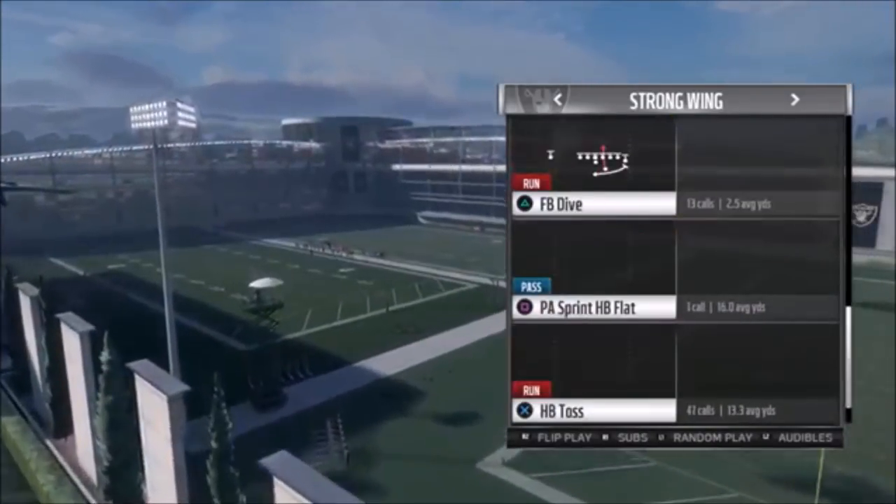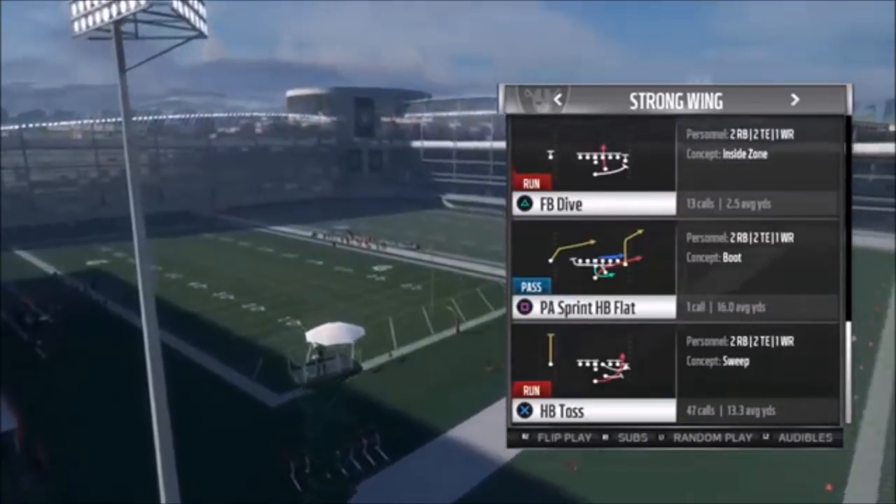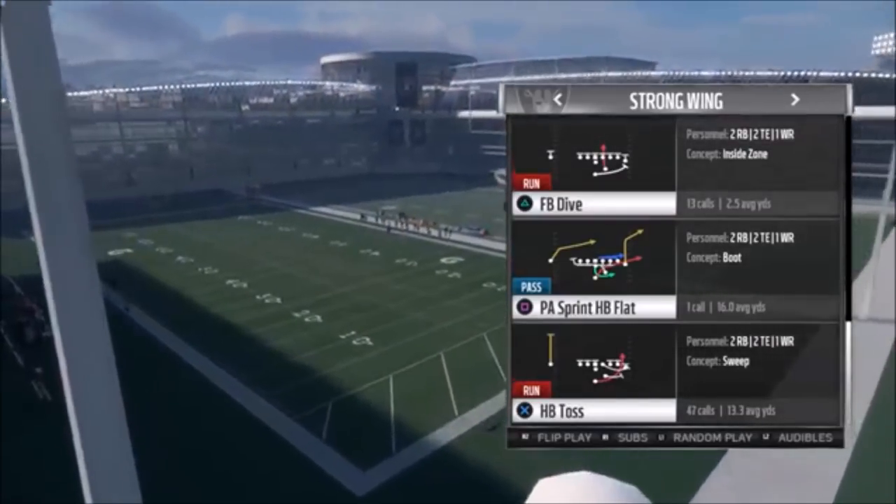We're going to go with — there's so many good run plays out of this, but the one that I like the most is the halfback toss. So we're going to go ahead and rock this real quick.